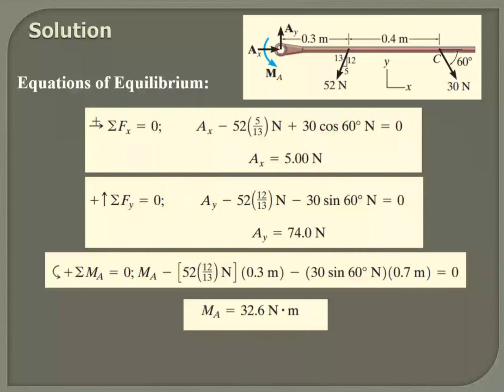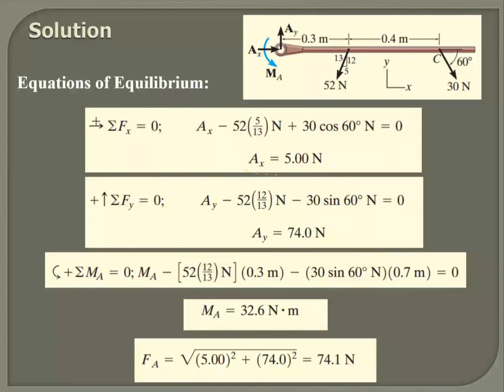Looking at the answers: Ax is positive, so my assumption for its direction is right. Ay is positive, so the assumed direction of Ay is right. The moment is also positive, so whatever I assumed for the direction of the moment is also right. So I've got the individual forces and can combine them to get a single force outcome.